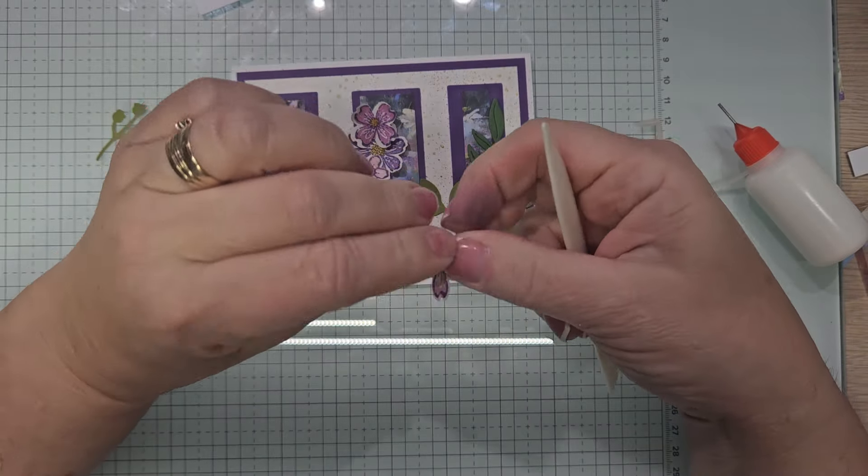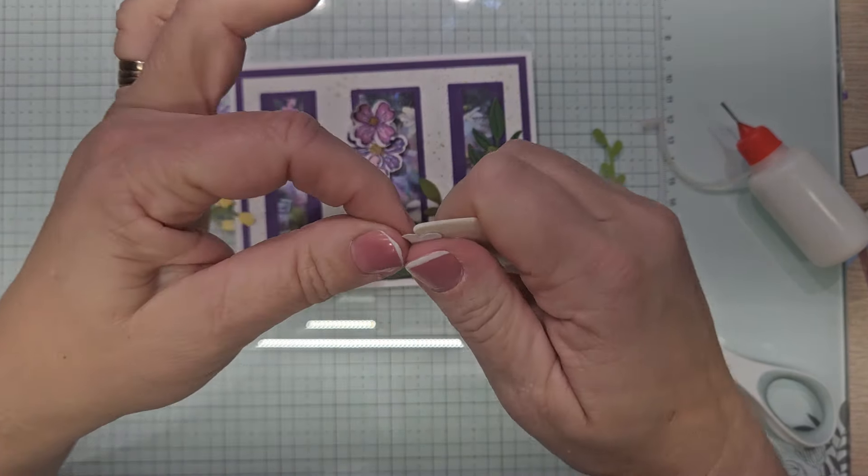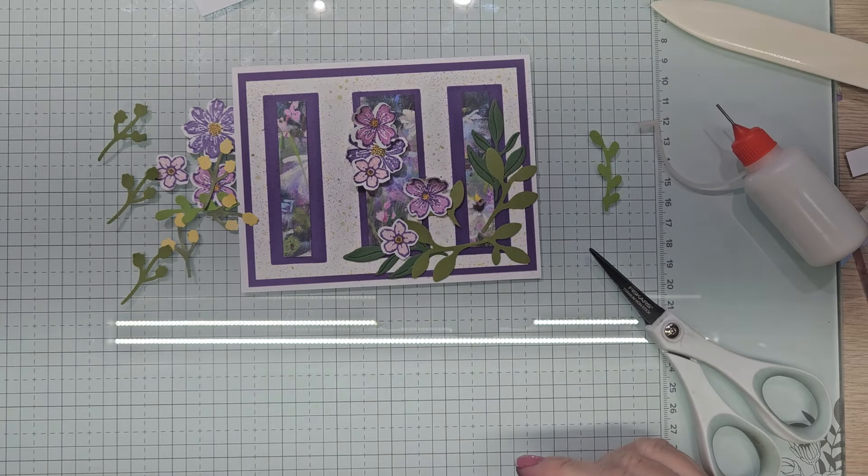We're going to tuck these in and now start placing the flowers — there's one, two, and three. Same on this side, just getting them in where I think I want them. Doesn't that look pretty? A nice little arrangement here, and then we have these little green bits which are going to come in there. We want to do that to all of them — we don't want them totally flat. We have five flowers.